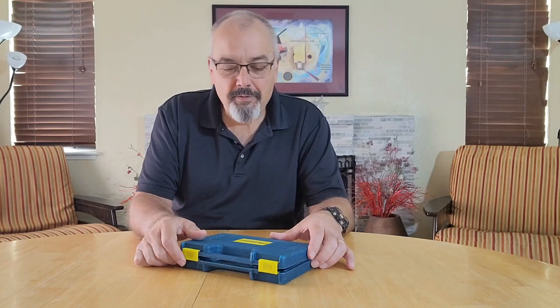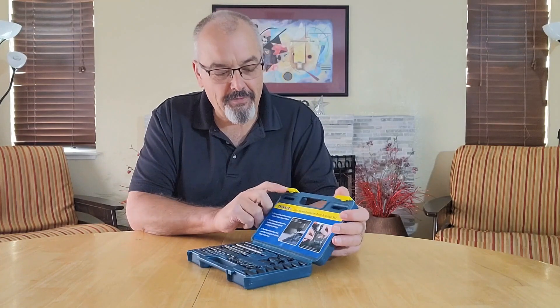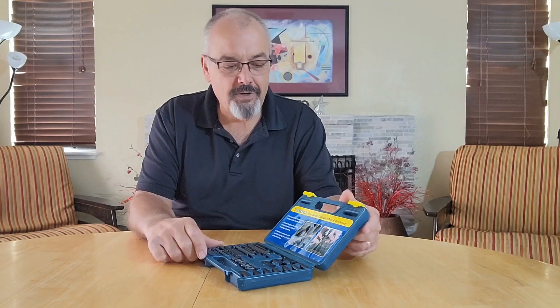Hey everybody, Scott here. Today we're going to talk about the Think Pro Screw Extractor Set. This is the 25-piece screw extractor set, and it also has a guide in it. These are designed for screws or bolts that are a little bit smaller.